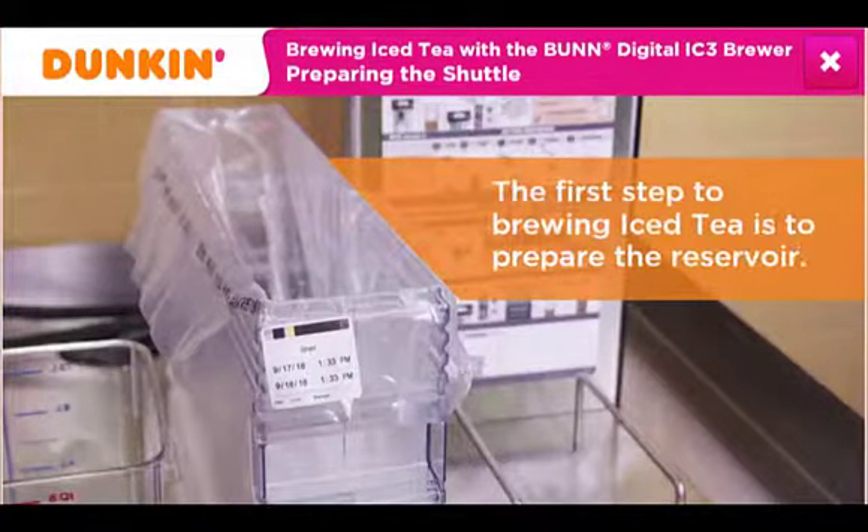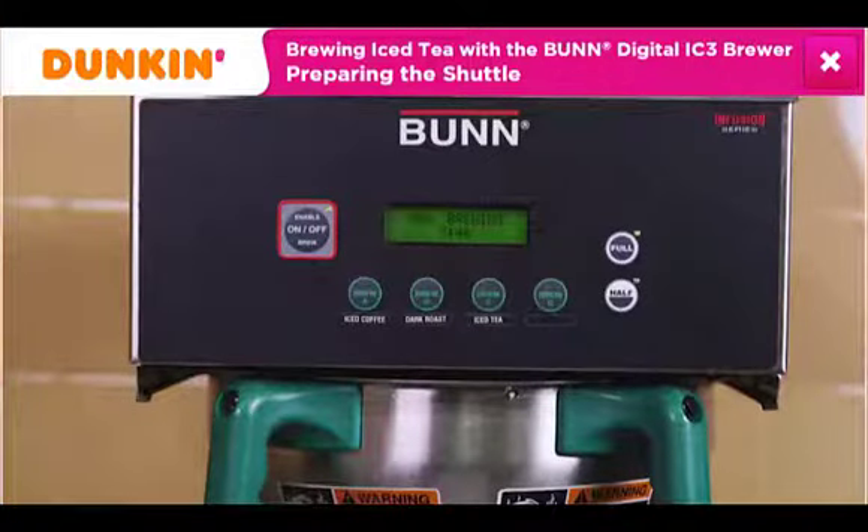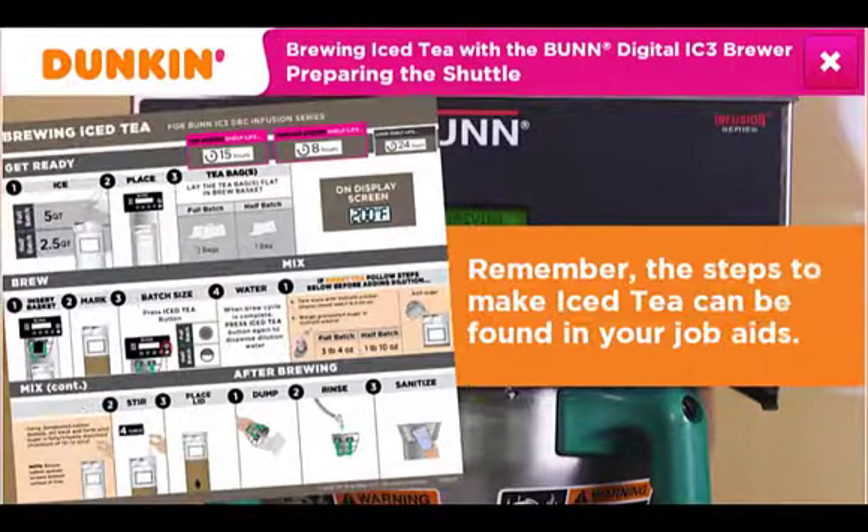The first step in brewing iced tea is to prepare the reservoir. The process to prepare the reservoir is the same for both iced tea and iced coffee. You are ready to make iced tea using the Bunn Digital IC3 Brewer. Remember, the steps to make iced tea can be found in your job aids.